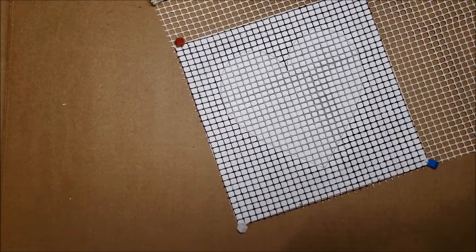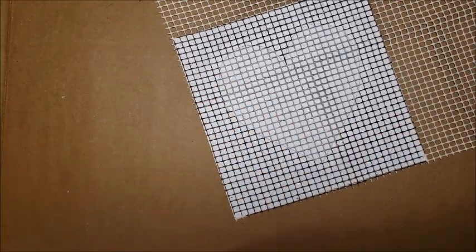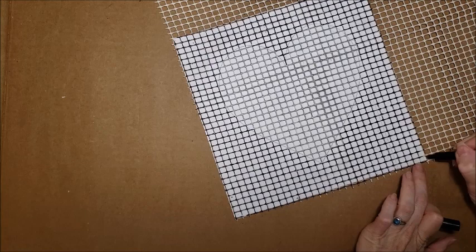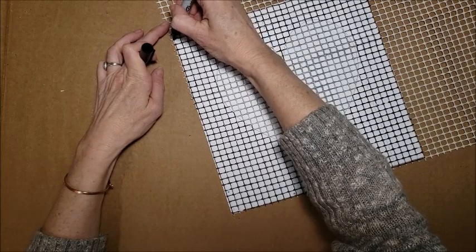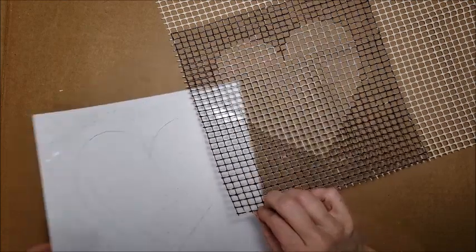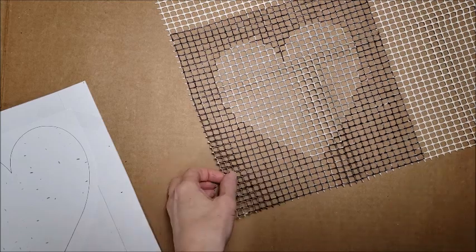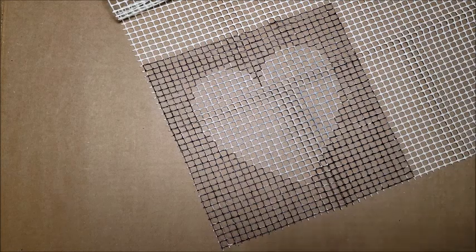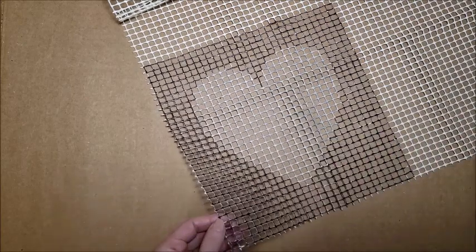The moment of truth has arrived. Let me just fill in my corners here so I have my nice little block. And let's see what happens. Oh, I can see it! I think it looks like a heart — so that's good news. I'm going to switch back to my zebra pattern now just because it's a lot farther along.